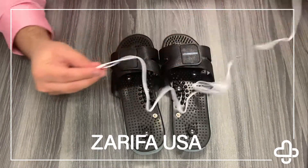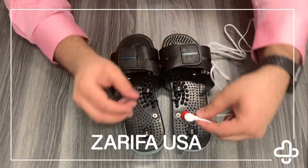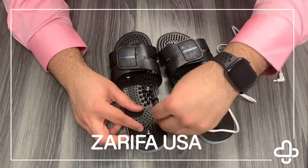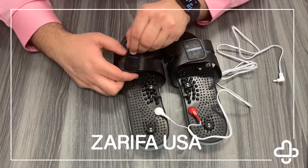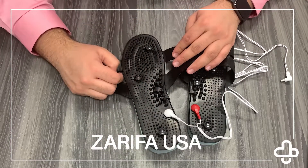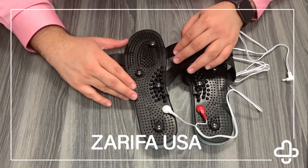We're going to take our cord from our actual unit and we're going to snap these right onto the slippers. Now you'll notice the slippers have four metal points. These aren't designed for you to walk in them.